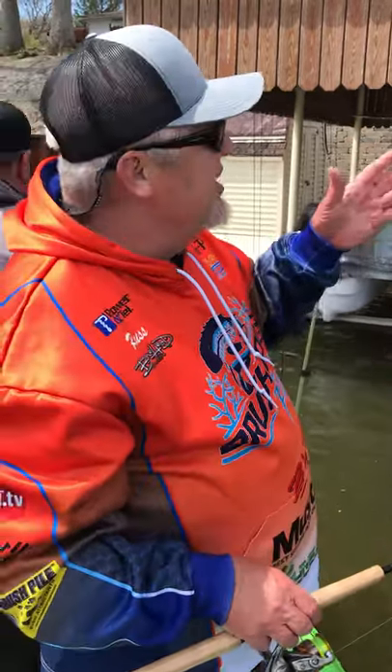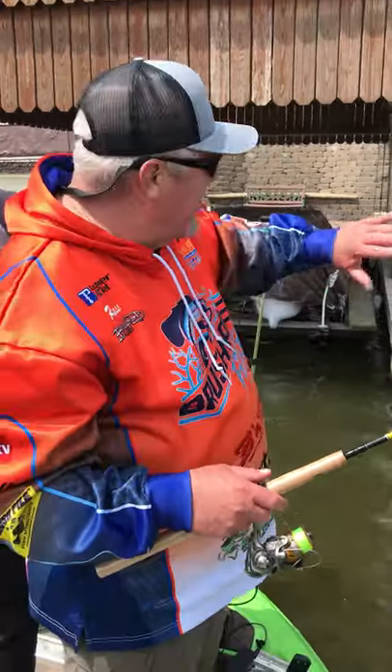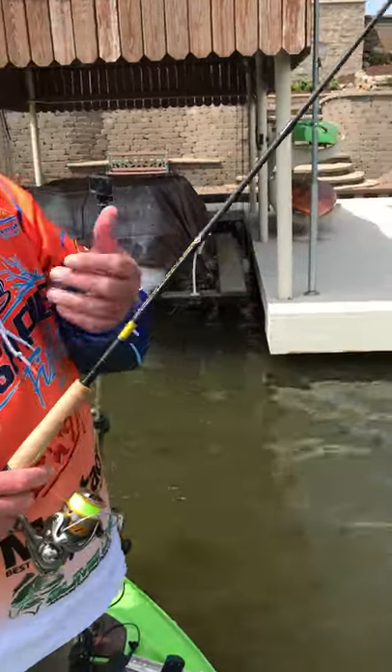We're fishing docks and boathouses because we've got a bright sunny day, and what happens is that'll push those fish underneath the docks. The easiest way to get into what we call the dark water — the real shaded areas — is to get where no one else is fishing. This is the technique: just a B&M Sharpshooter 6.